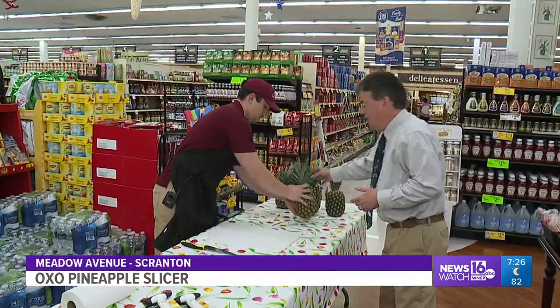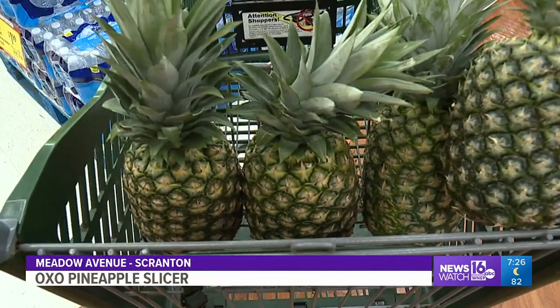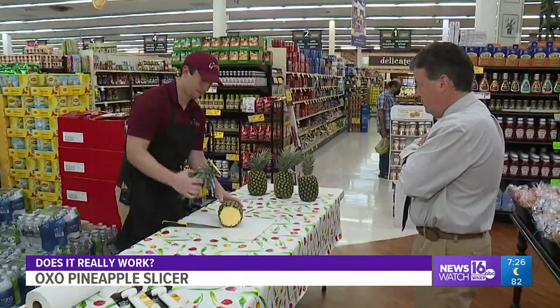But does it really work? To find out, we've come to Garrity's Supermarket in Scranton. Ryan works in the deli department at Garrity's and he's had lots of practice cutting all kinds of meats, cheeses, and fruits. He shows us how he likes to carve pineapple — with the top off and a flat edge.